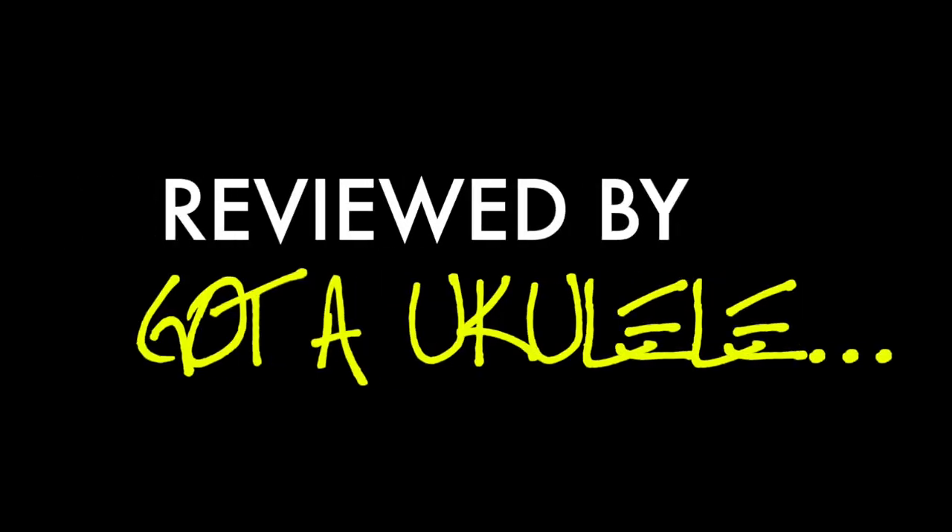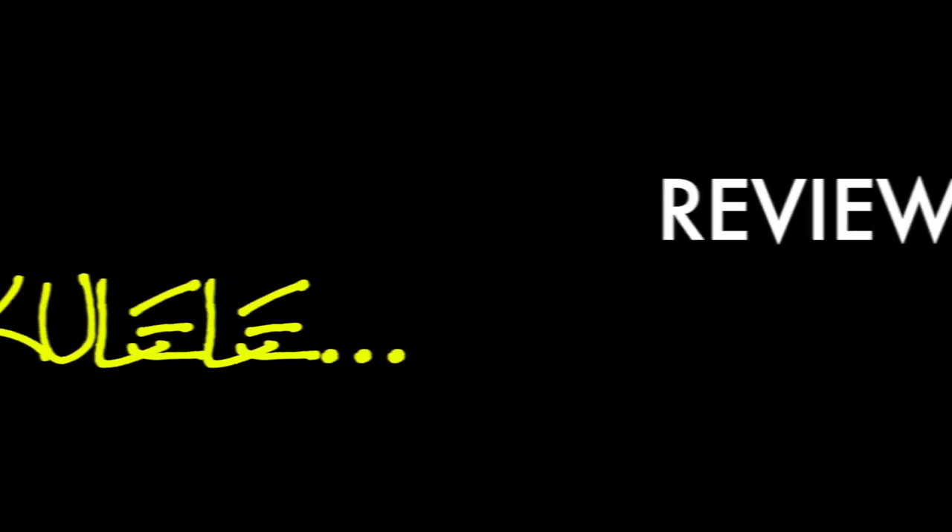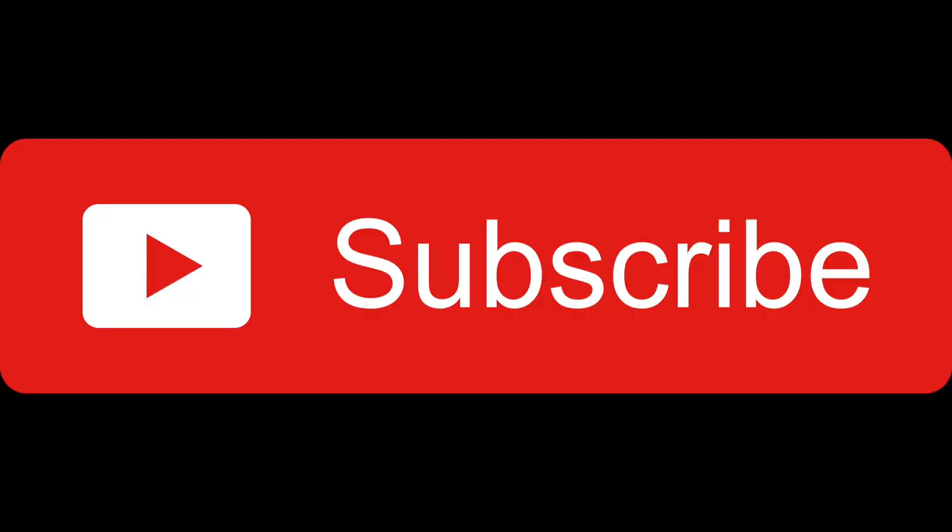Hello, it's Got A Ukulele Review Day, and I'm rolling out the big guns, because today it's baritone ukulele time. A welcome return for a baritone — I don't feature enough of them, not through want of trying. As always, this is the summary video review; the full link to the written review is always below the video. Do check that out, there's a lot more information there. Thanks very much to my Patreons, and why not consider subscribing to the Got A Ukulele channel.